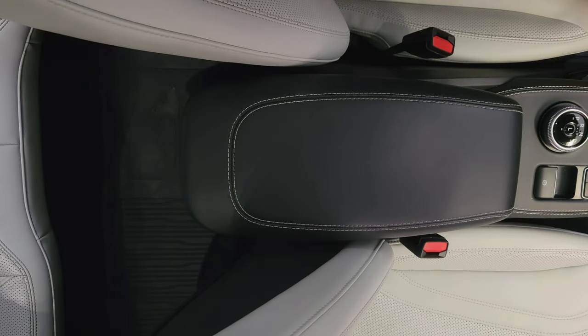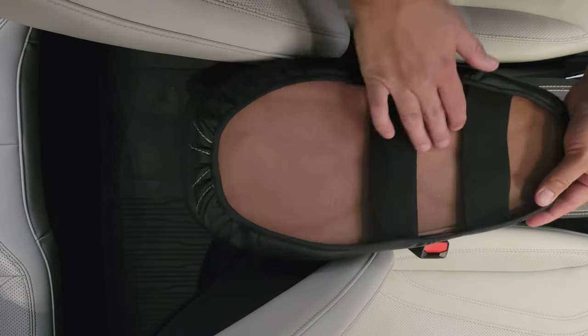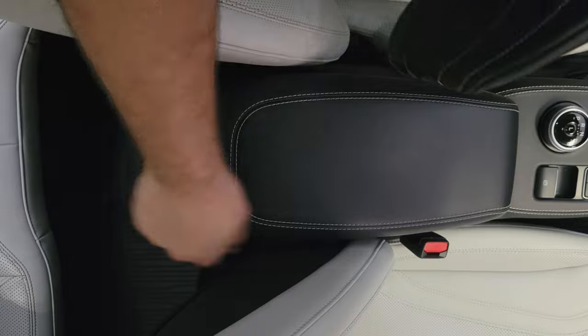AOSK developed a pretty cool armrest cover. It looks like this. If you look at the bottom, it has these rubber sleeves and also goes under the edges here.